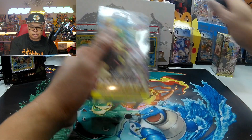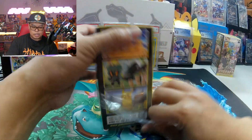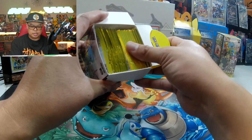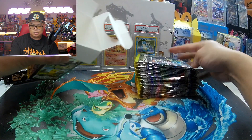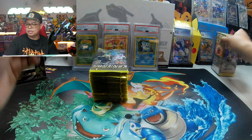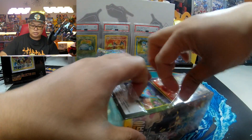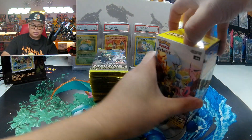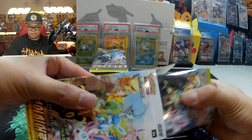Alright, got my trusty knife here — hope you guys are having a great day. Let's hang out and find out. Now, one thing — this set hasn't really been giving to me; it's been pretty stingy. Granted, you do get to pull a lot of V cards and some V-max of the Eevee Heroes, but that's all you're gonna get from here anyway.